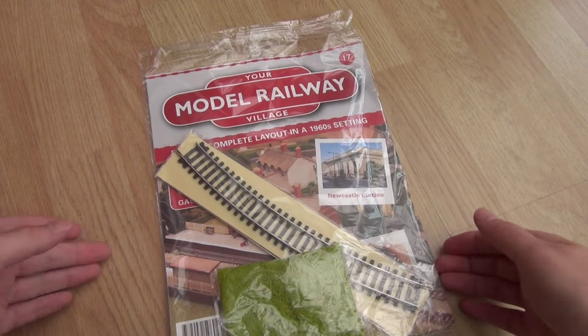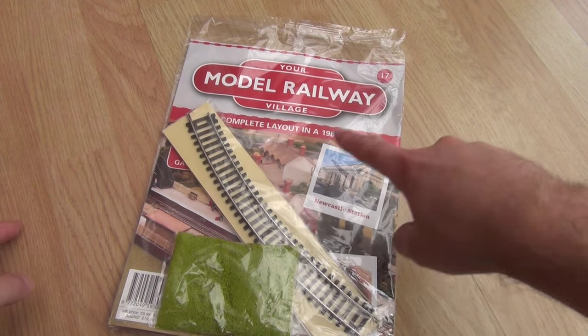Hey peeps, and welcome to another IceH2 Your Model Railway Village video.